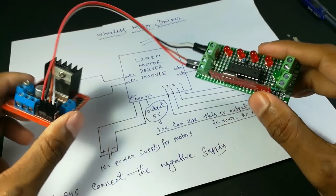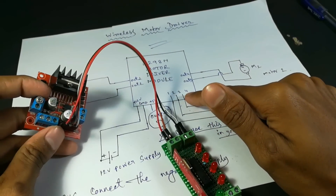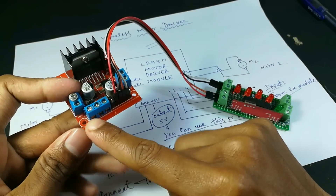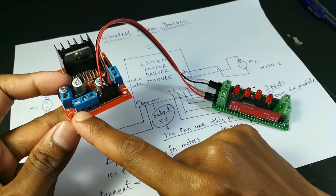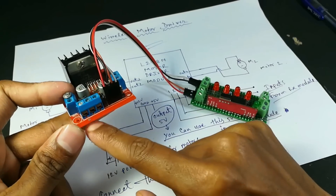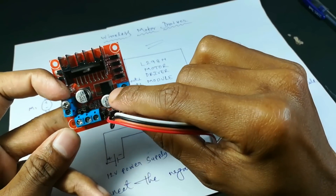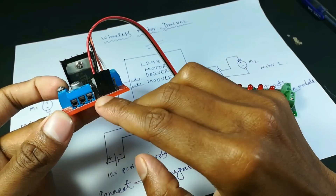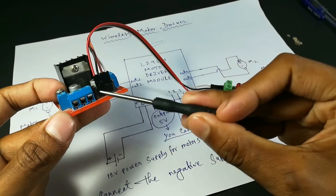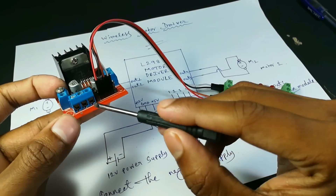Here you can see the whole setup according to the circuit diagram. These are the 4 input signals of your L298N motor driver module. The first terminal is the 12 volt input, the middle one is the ground, and the third one is a 5 volt output — there is a 5 volt regulator present in this circuit so you can get a 5 volt output from this terminal.